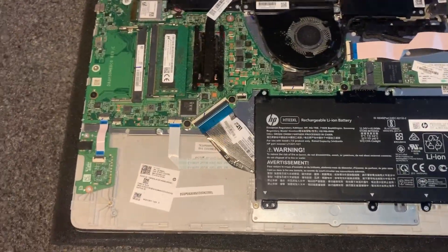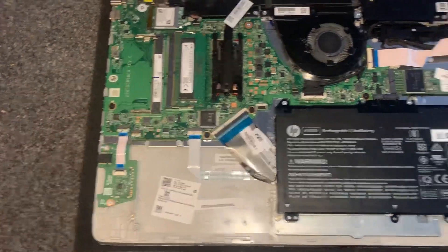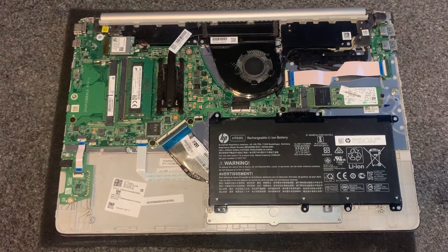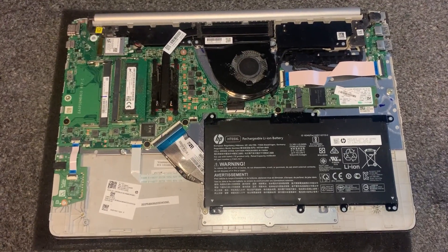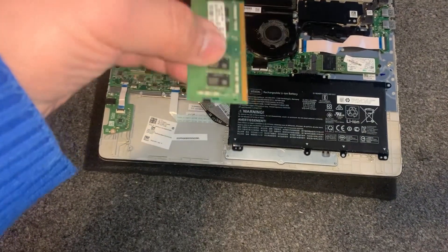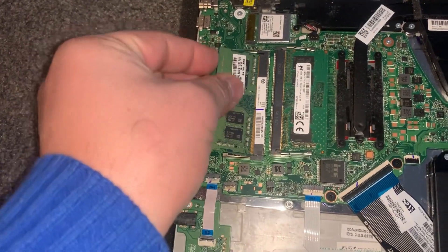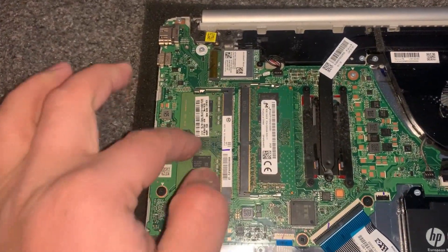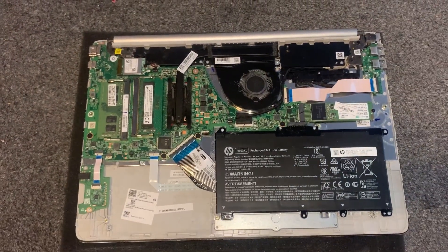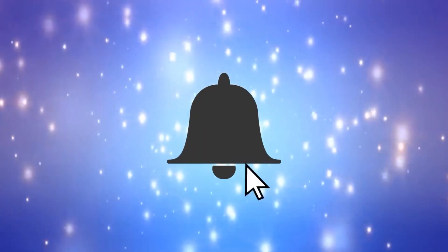The laptop takes two times DDR4 memory — one here and an empty slot there. Now it's time to upgrade. This is the memory, you turn it around, slot it in, push it down and it will clip in. I'll catch you on the next video.